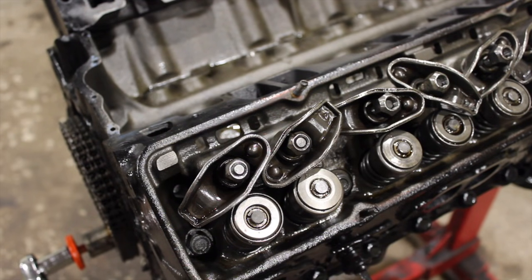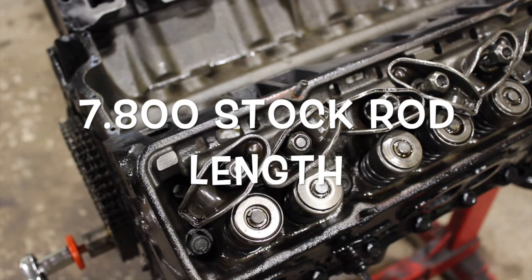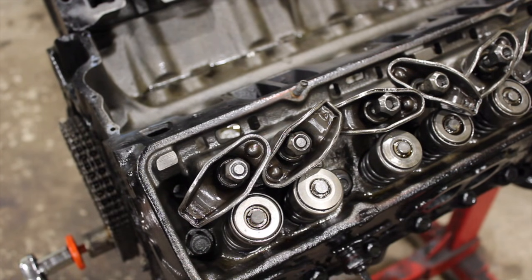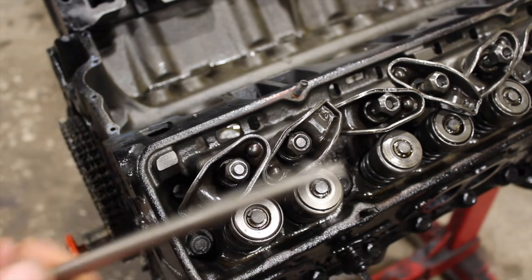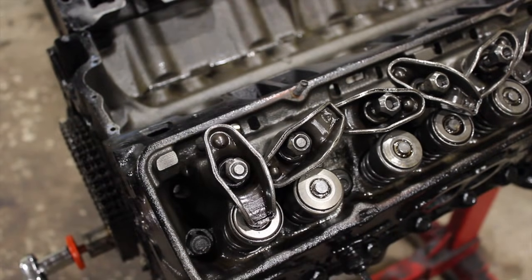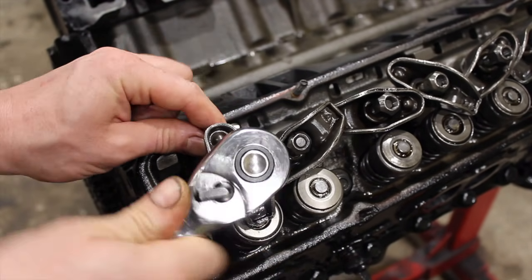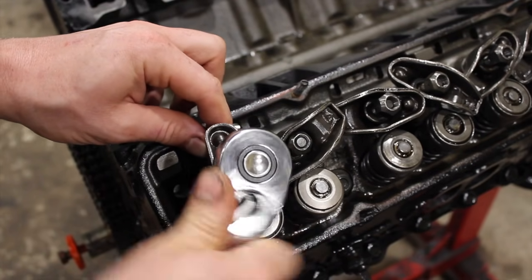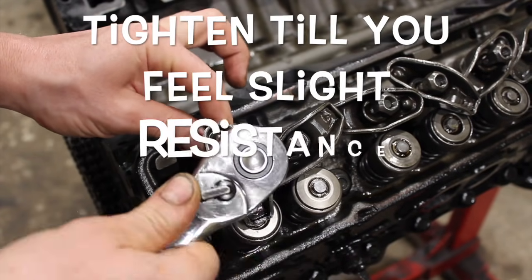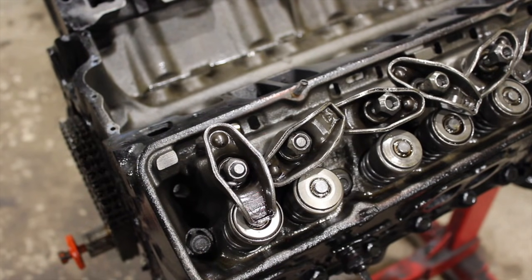I'm going to start by winding it out 20 turns, which is the stock pushrod length. Or I can just grab one of my stock pushrods — which I think I'm going to do first just to show you. Here's a stock 7.8 inch pushrod. We're going to put that in. Then what we're going to do is tighten this rocker arm until we have zero lash — just spin the pushrod with your fingers until you feel some resistance. There it is — it gets hard to turn.